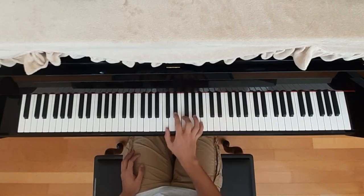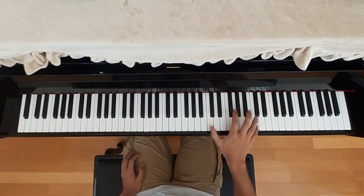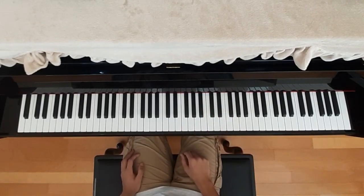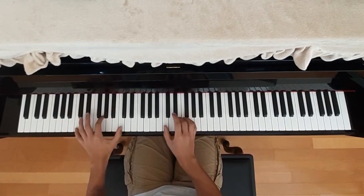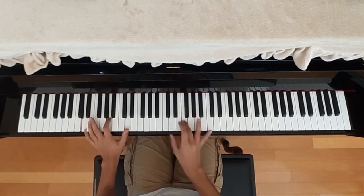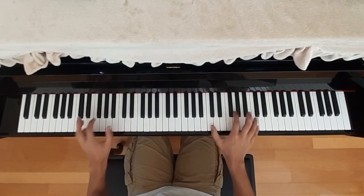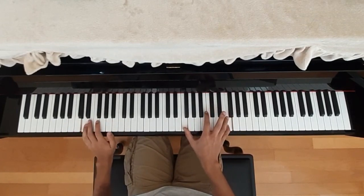Here's what that looks like at full speed. Now if we start from the beginning of this section, this is what it should look like — I'll try to play it slowly. And then after that it would just go into the middle of this section.